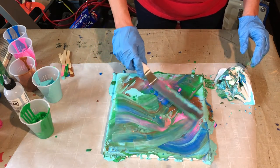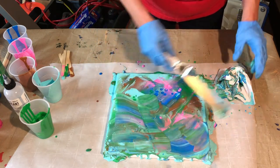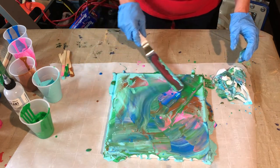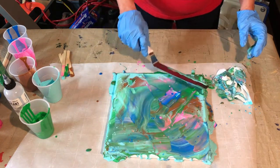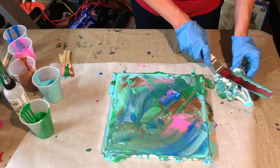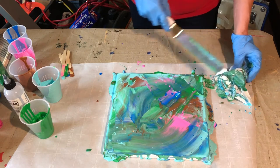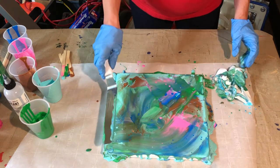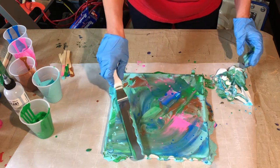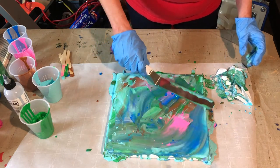There's no right or wrong way to do your swiping. Again, we have a very gentle hand going across. You see, as soon as I swiped that, those little cells started coming back up. But I don't like the way that kind of just chopped off there, so I want to take it and go over it just a little more.